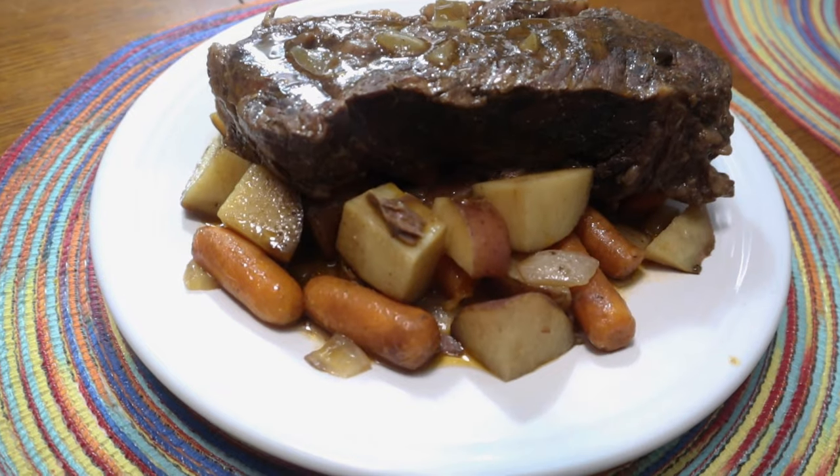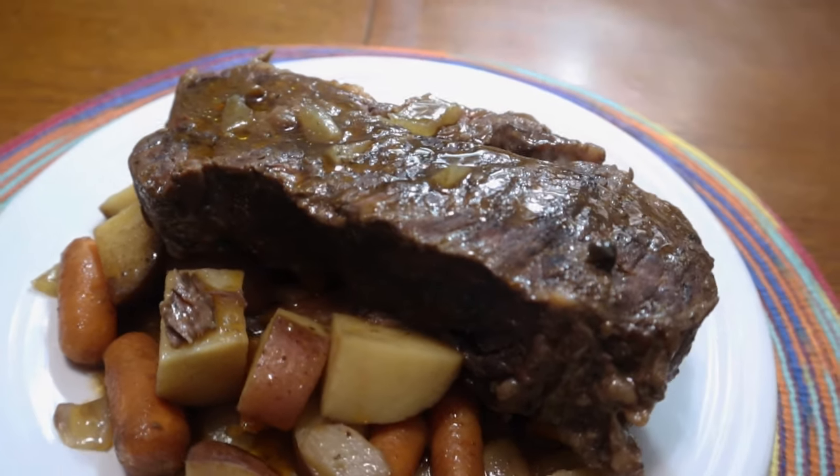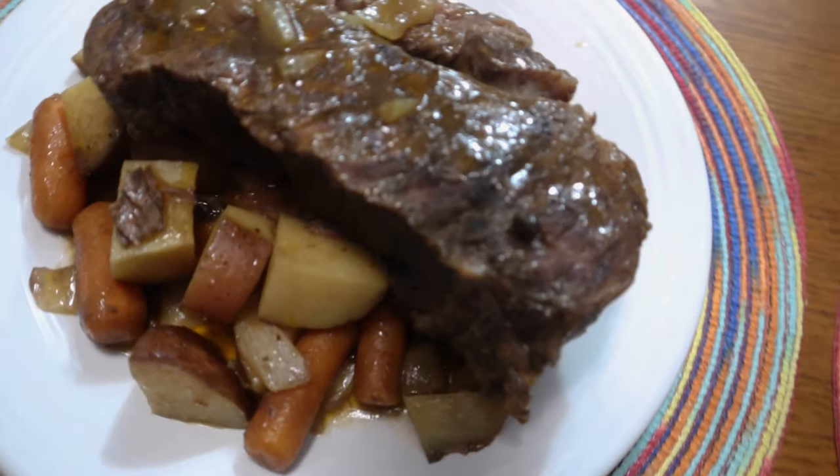Dinner is ready and it smells absolutely delicious! It's been in the crock pot for five or six hours — we did a couple of hours on low, then turned it up to high. Let's check the package: this is Cookhouse brand slow cooker sauce pub style pot roast.